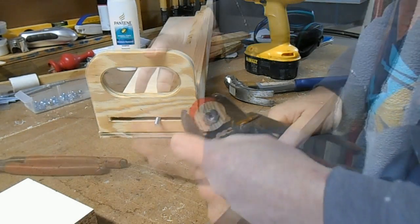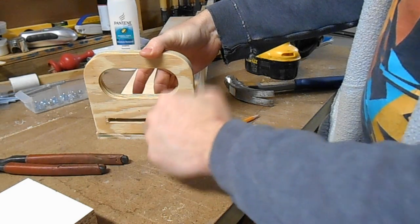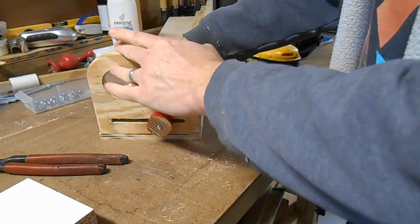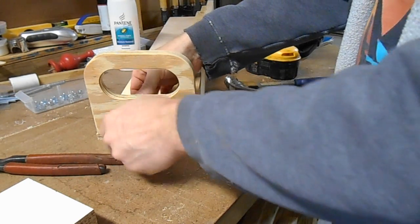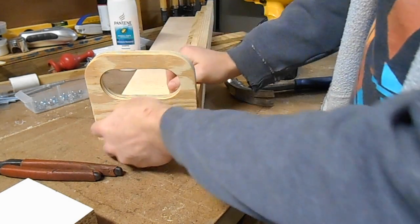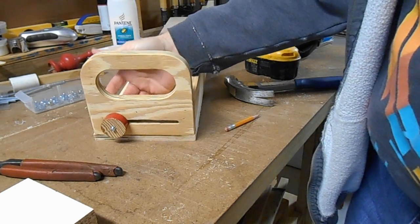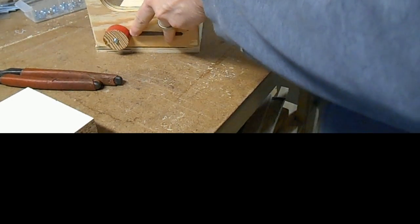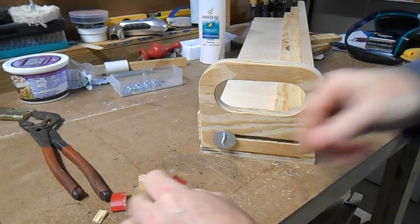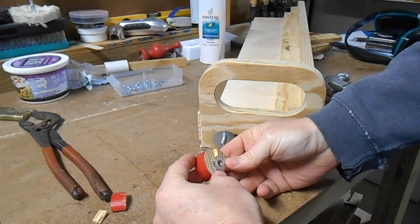That seats the tangs down in. It tightens down really well — I don't even have to do anything other than hold the head of the bolt with my fingers. But we see the reason why it might not have been a great idea to make these out of pine. I gave it a couple more wacks with the hammer and it split apart where the tangs bit into the wood.